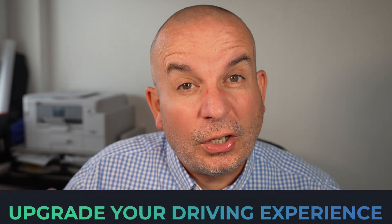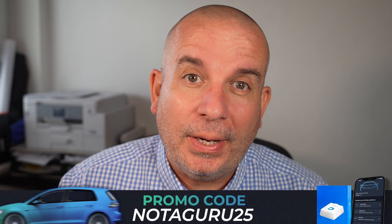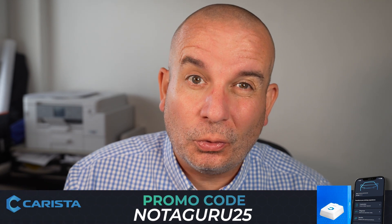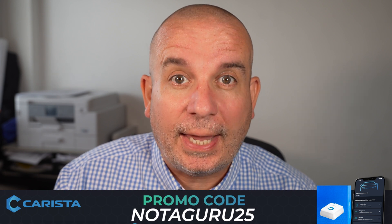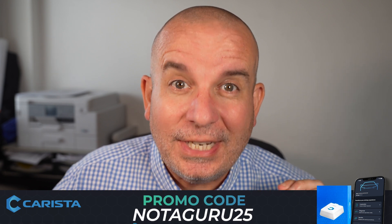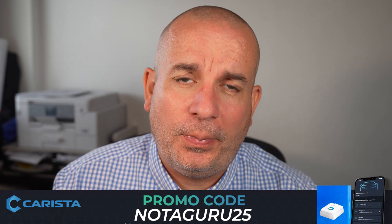Brilliant piece of kit this, folks. Don't forget to use that link to Amazon in the video description and pinned as the top comment to order your Karista device, and use that promo code NOTAGURU25 when you're in the checkout on Amazon and you'll get 25% off. This really is a superb piece of equipment that I encourage all of you to get if you've got a compatible car. Once again, that compatibility checker link is down there for you too. Hope you enjoy the rest of the videos in this series where we look more into what this thing can do.